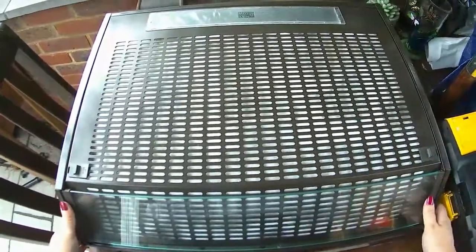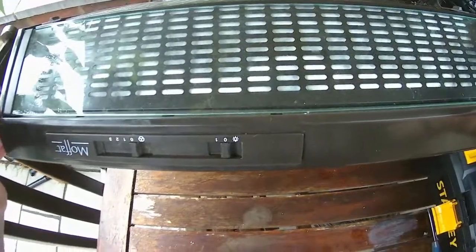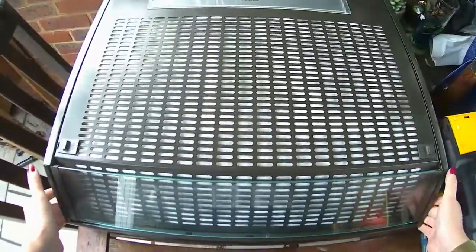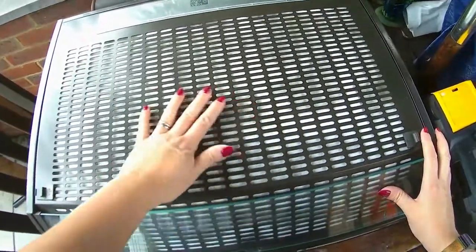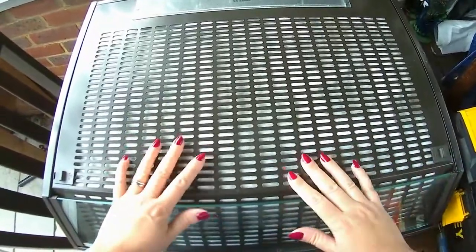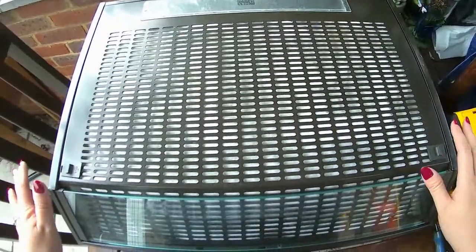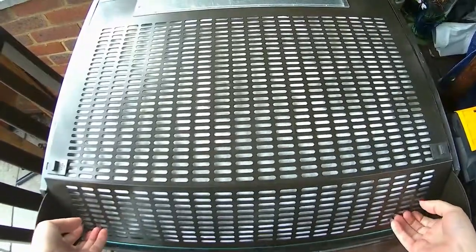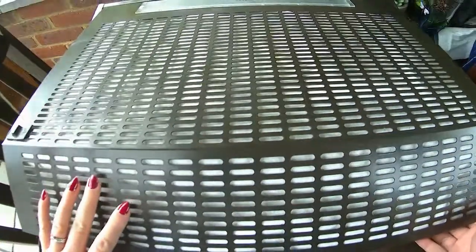This is a what's inside video. I've been given this Moffat extractor fan — it looks brand new, or at least virtually brand new, it's so clean. But from the color and the style I can say it's probably about 20 years old. I just really want to see how much copper you can get out of an extractor fan and what's inside.